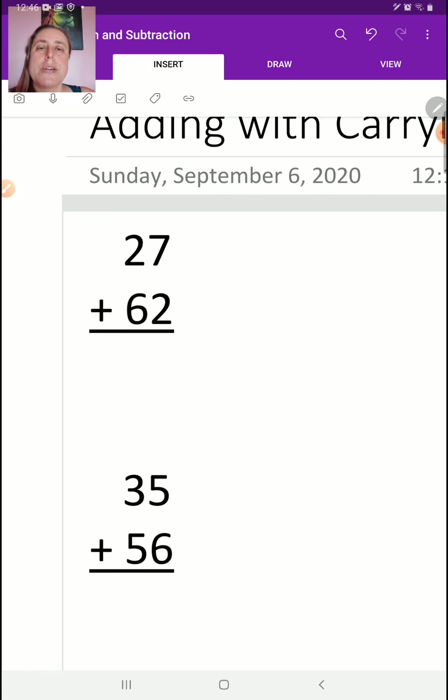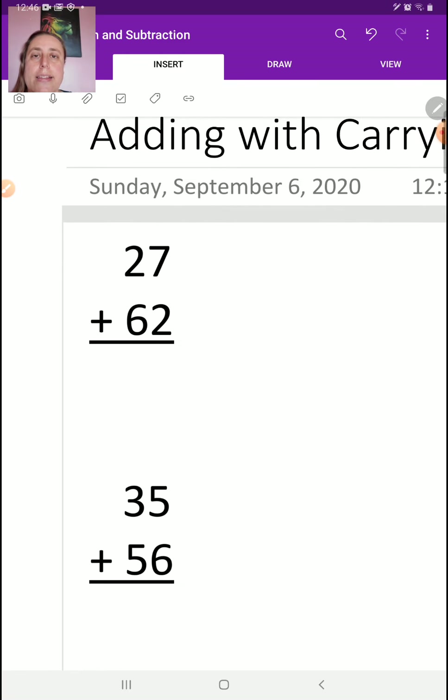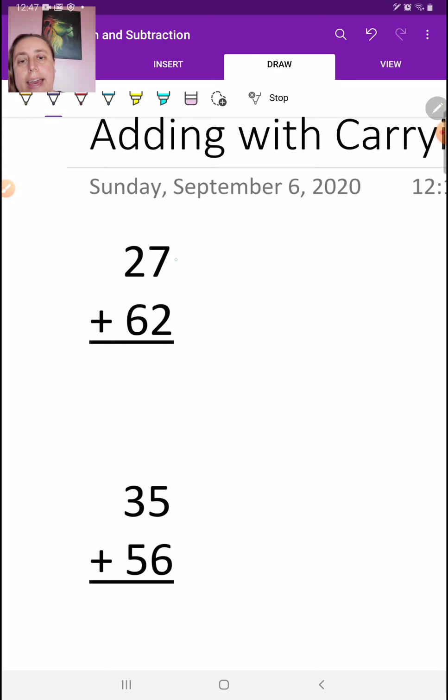The first thing we're going to do is look at basic addition. This is a basic addition question you've probably done before. We've got 7 plus 2, and we know that's 9. And then we've got 2 plus 6, and that's 8. That simple, not hard.